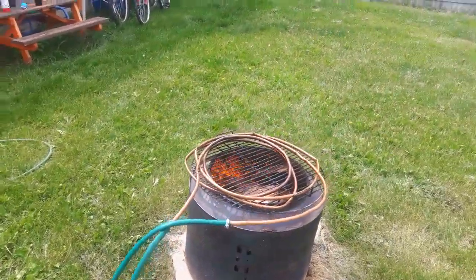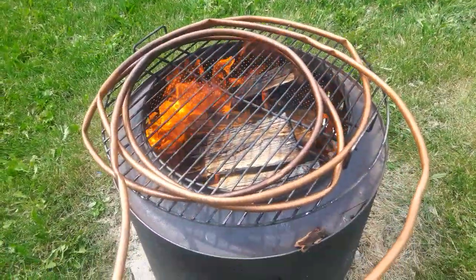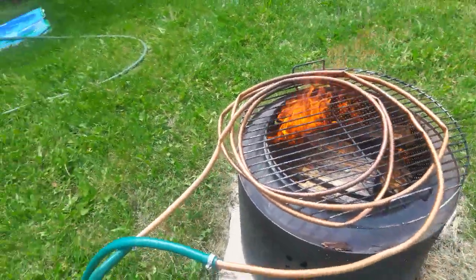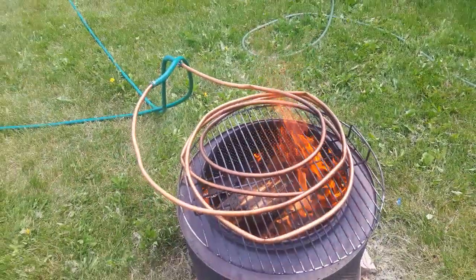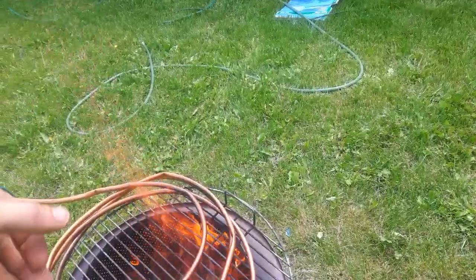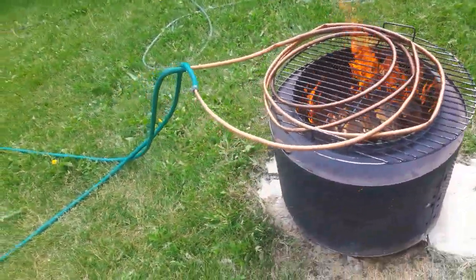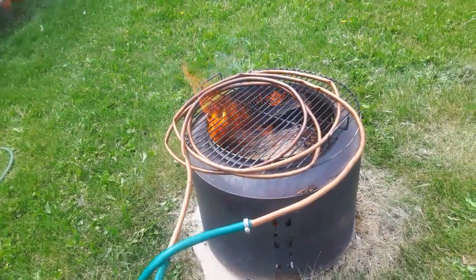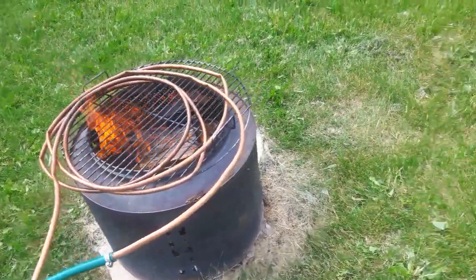I'll probably come back and check on it in another half hour or so, reposition my coils directly over the flame. Redneck pool heater. I might even try and wrap these coils even tighter and stick it directly in there — maybe get another section, try it again, or feed them through the bottom of the thing and just keep the coil in there permanently.